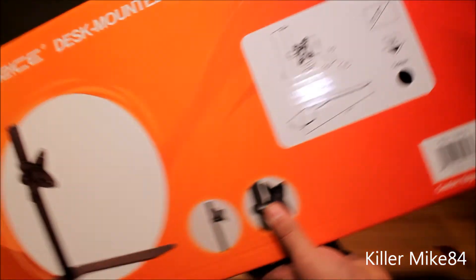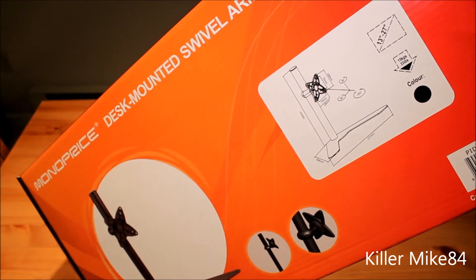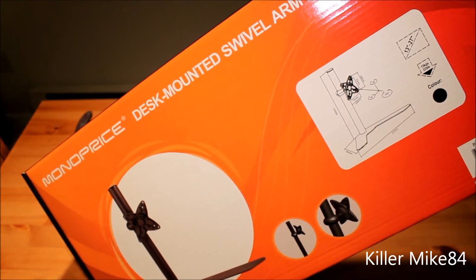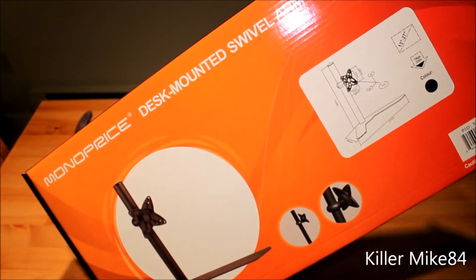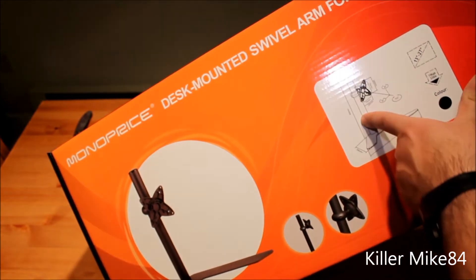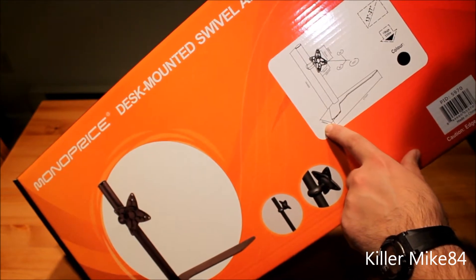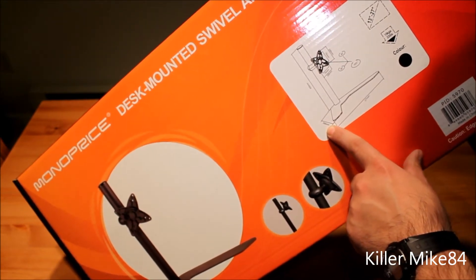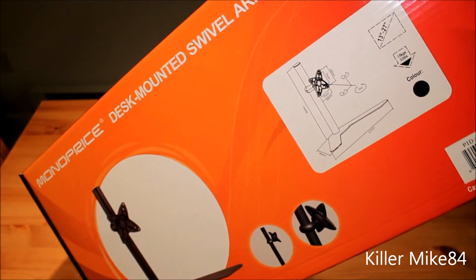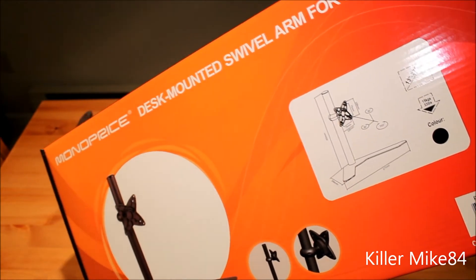You can see here it works for a 13-inch monitor up to 27 inches. It can hold a monitor up to about 33 pounds. The dimensions are about 450 millimeters from the top, 266 millimeters on the side, and the total side measurement is 577 millimeters. It comes in black.